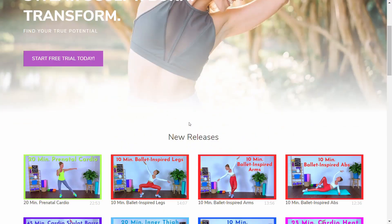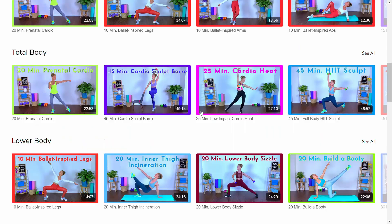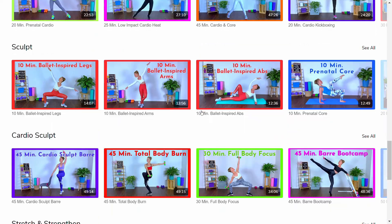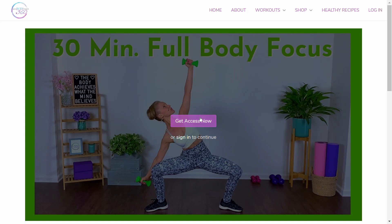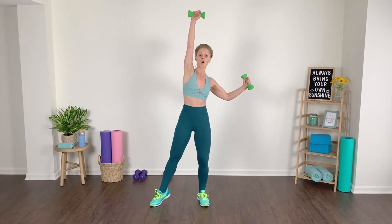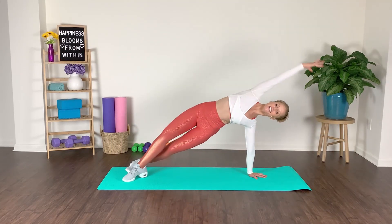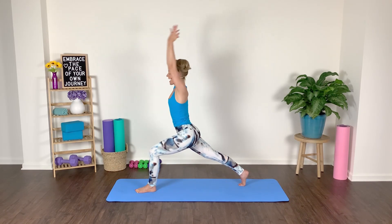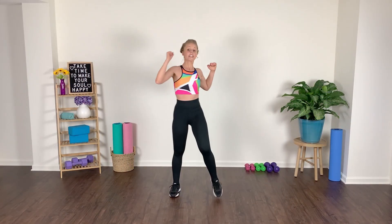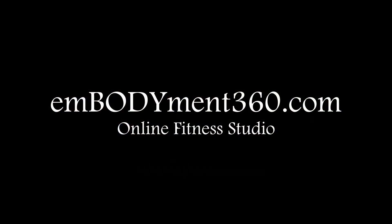Grab a set of light dumbbells and let's get to work. Before we get started, I wanted to give a quick shout out to my new online fitness studio at embodiment360.com. I'm incredibly thrilled to now offer a monthly subscription service where you can enjoy access to my entire video library, including a variety of workout lengths and styles from low-impact cardio, dance and Pilates-inspired sculpt, as well as strength and flexibility training. I'd love for you guys to come by and try out the free seven-day trial with absolutely no commitment. Hope to sweat and sculpt with you all soon over at the Embodiment 360 studio.